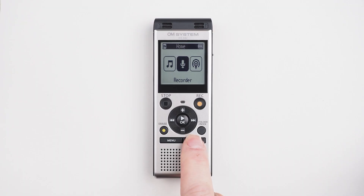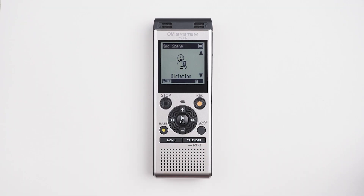But if you want to make things even easier, why not check out the scene modes on the WS882 and WS883? To use those, you simply press and hold the scene button and then use the up and down buttons to find the scene that most closely matches the environment in which you're recording. Once you have one, press OK and that will make your scene mode your recording mode.